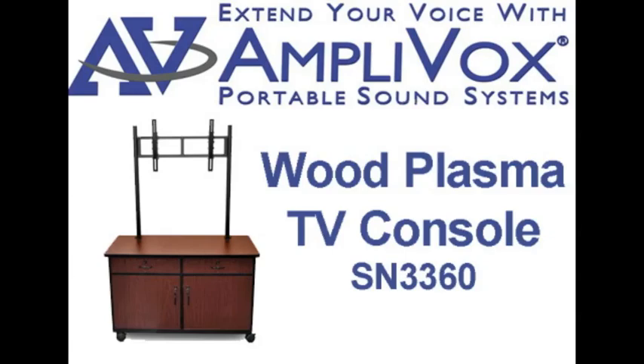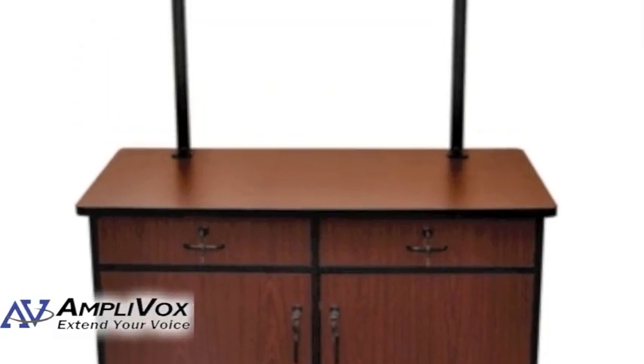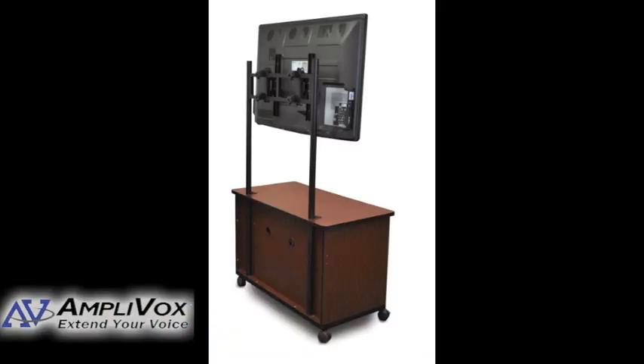The Wood Plasma TV Console from Amplox is a wide television cabinet that provides storage for components and accessories. This well-constructed entertainment center is built to accommodate most 50-inch LCD and plasma flat panel TVs.